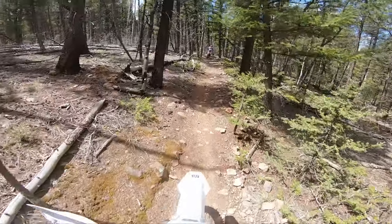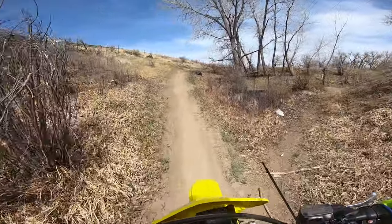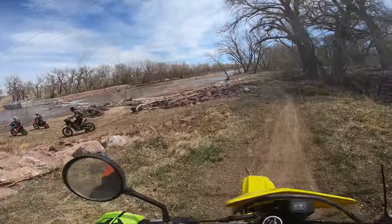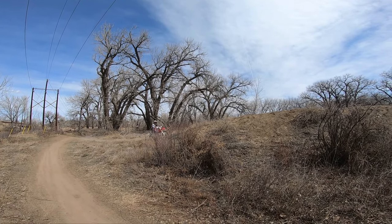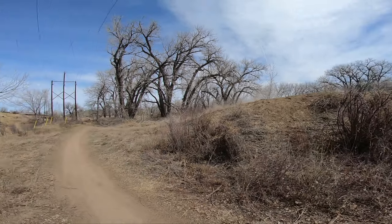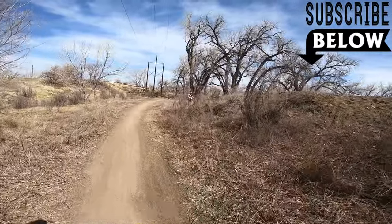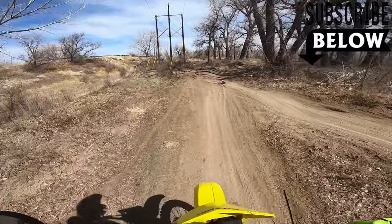The DRZ 400 on 15-38 gearing can do single track, but you will definitely be clutching a lot more. Its weakness seems to be the whoops and tight close turns, but it's definitely doable. If you like this video, go ahead and subscribe to watch a new rider grow. Eventually I'll be putting the DRZ 400 to its test on single track once I get more experience. And I found a little fun jump in there — nothing crazy, but fun.